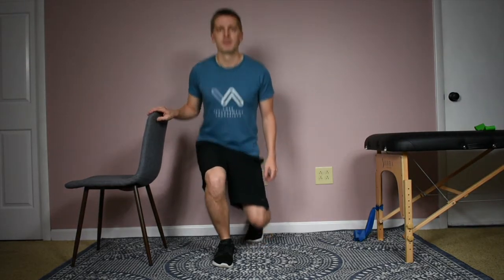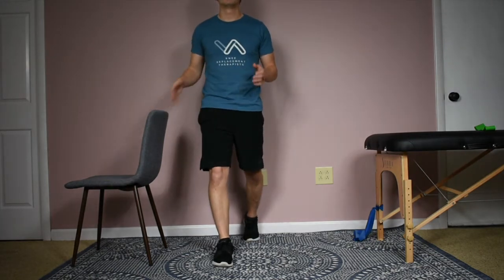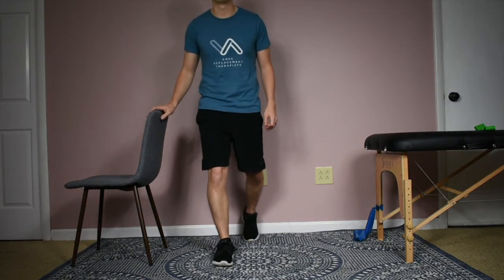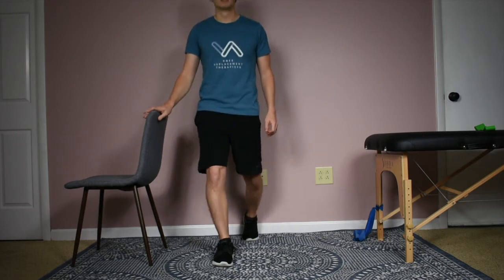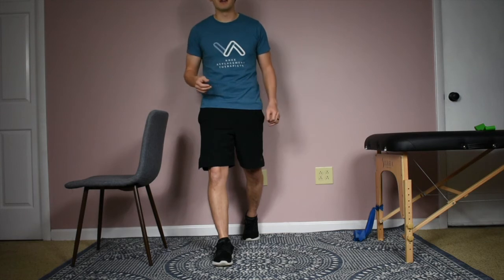I have the chair here. And of course, as always with all of our exercises, you don't have to go through the full range of motion right away. If you feel comfortable with a quarter lunge or a half lunge, that's still great and still has good benefits.